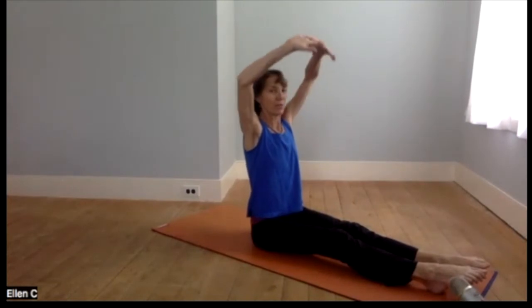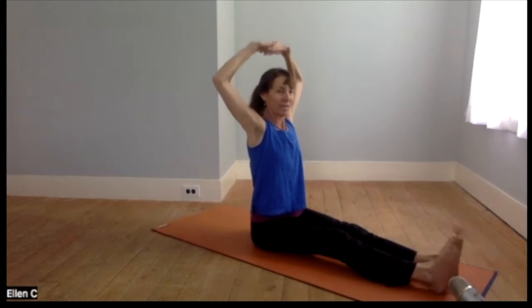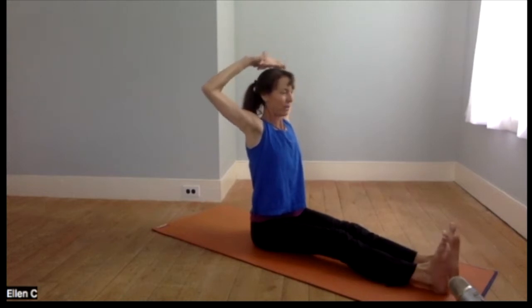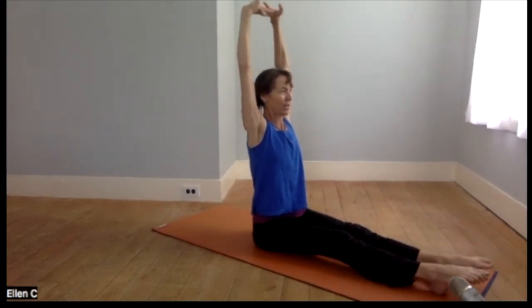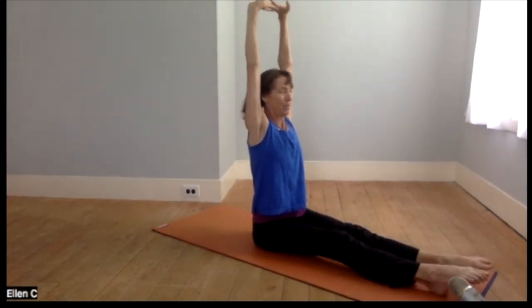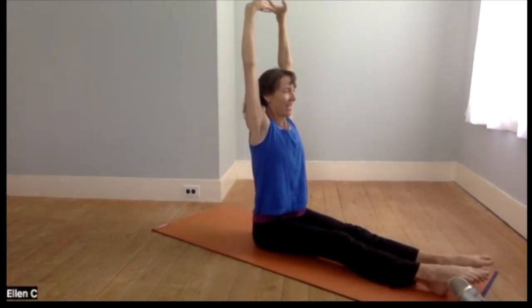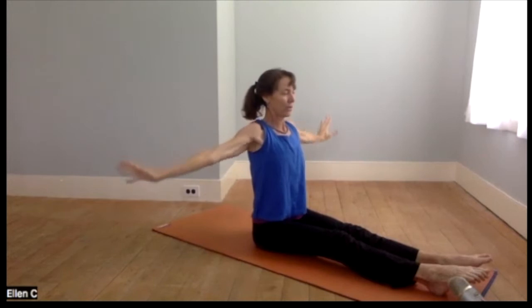Point the toes as you press through the palms, elongating through just about every part of the body. Flex the feet as you bend the arms, and just continue a couple more rounds. We'll prop the sky up here, and then release. We'll be in staff or stick pose.